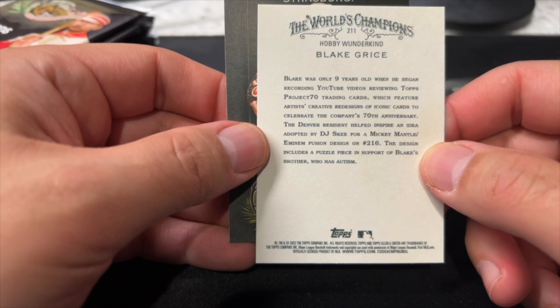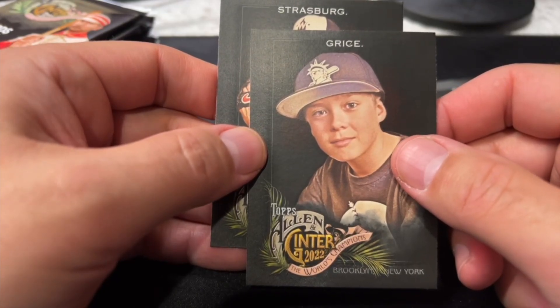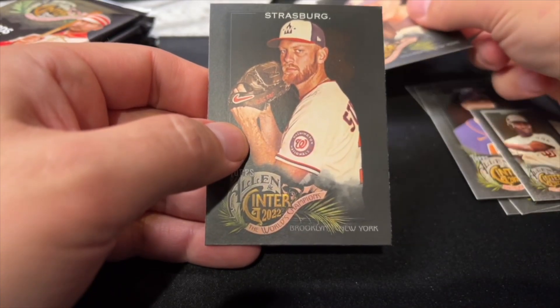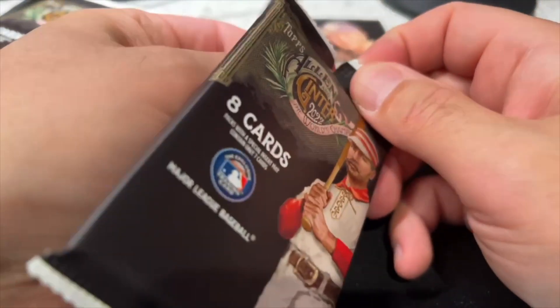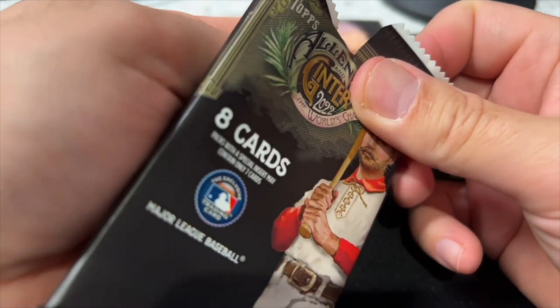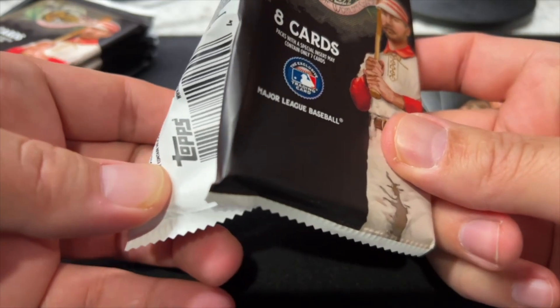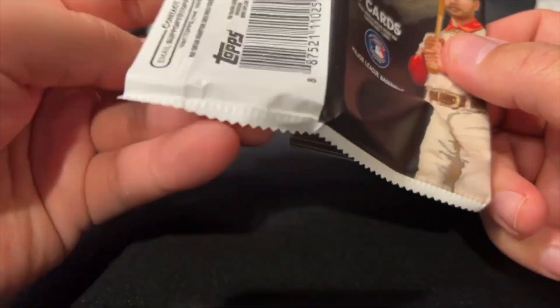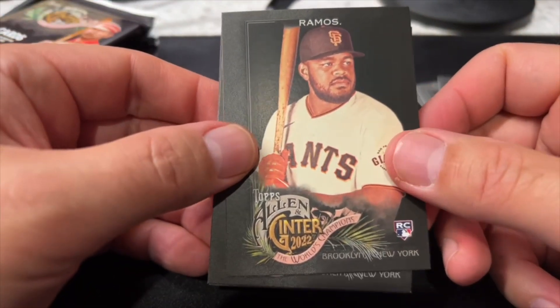The card features artist creative designs — fascinating. Since we have the capability now, I might go look up his channel and share some of that content with you all. That's pretty crazy — to be nine years old and have a card in a Topps set. Maybe ASMR Sports could have a card, but then I'd have to do a face reveal.